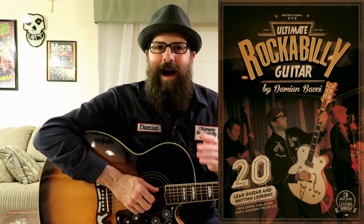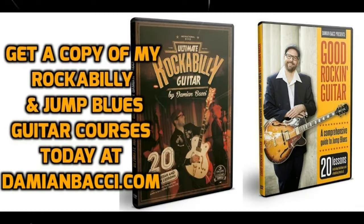Well friends, that's going to do it for today's guitar lesson. I want to thank you for hanging out with me today. If you enjoyed the lesson, please give it a thumbs up — it really does help me out. And be sure to subscribe to my YouTube channel if you haven't already; this will keep you up to date on all my newest guitar lessons. If you're hungry for more and you'd like to expand your knowledge on rockabilly and jump blues, I have some great full-length courses available at my website.